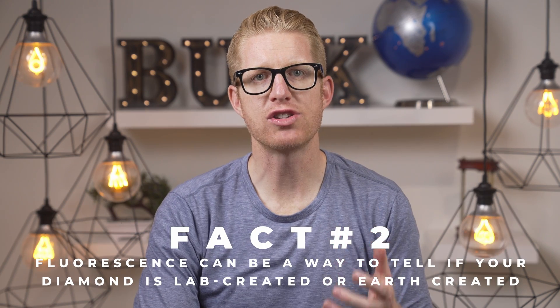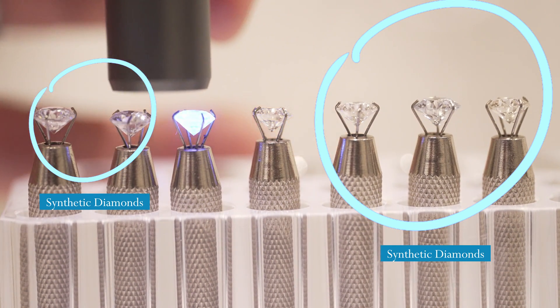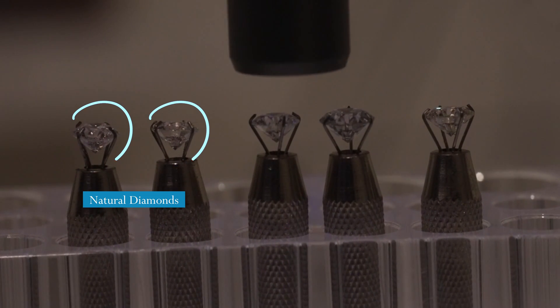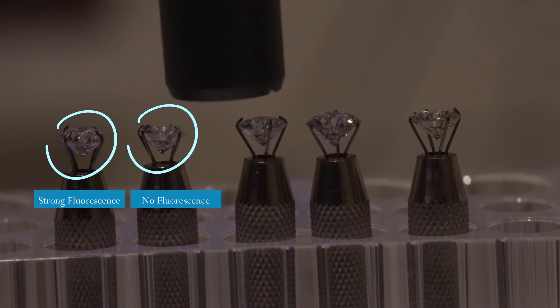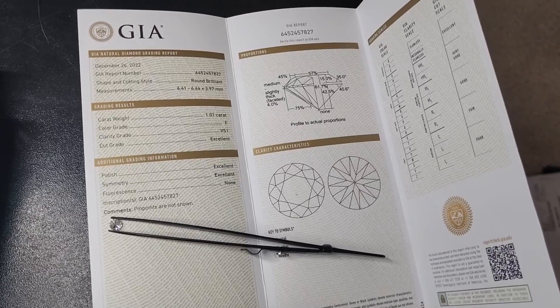Secondly, fluorescence can also be a way to tell you if your diamond is lab created or earth created. As I showed you, the majority of natural earth diamonds exhibit some degree of fluorescence under UV light while most synthetic lab-created diamonds do not. Remember the diamond earlier that had fluorescence even though the lab report said it didn't? Here are those natural diamonds again sitting next to three lab-created diamonds. It's important to note that not all natural diamonds exhibit fluorescence, and some synthetic diamonds have been treated to exhibit fluorescence as well — not a lot, but some. Therefore, fluorescence alone cannot be used as the sole indicator of a diamond's authenticity. Other tests, especially examination by trained professionals and lab certificates, are necessary to confirm a diamond's authenticity.